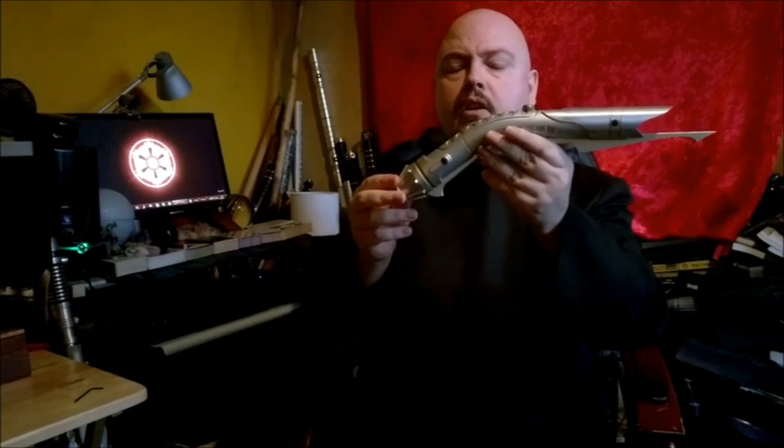It is surprisingly light for a hilt. It may appear quite chunky, and I have had some comments that it looks very chunky and quite large. It is quite long from the end of the claw to the end of the pommel — some 15 inches in length, a little over. So it is quite long, but because of the curve, you don't really notice it when you're using it.